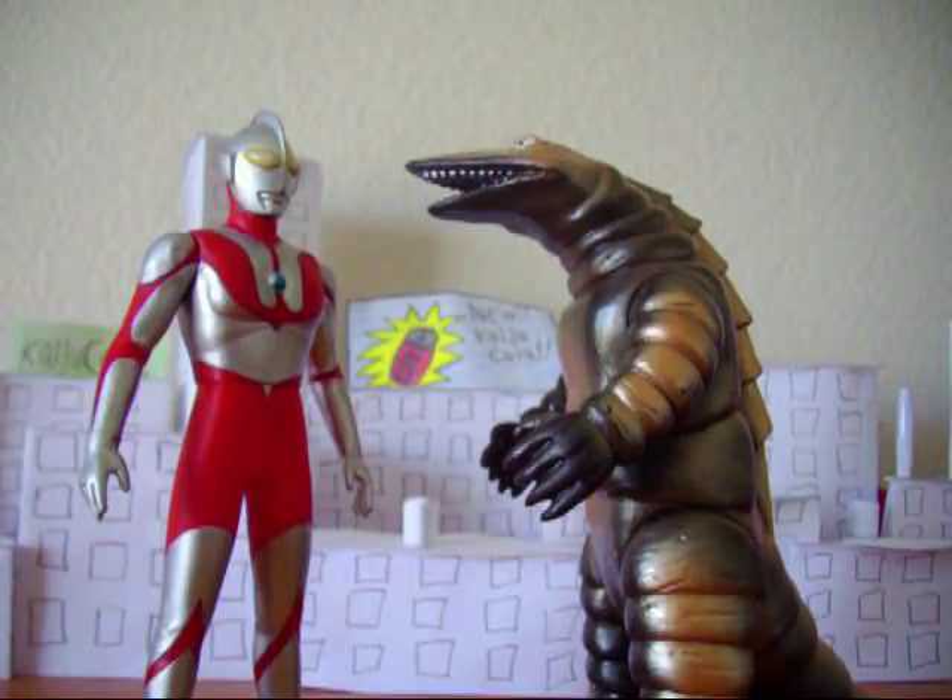Ultraman fights Telestan — it's a pretty long battle actually, and Telestan is a pretty good fighter. But Ultraman eventually kills him. I don't think he uses his Specium Ray for it, but yeah, he kills Telestan. He just kind of keels over and dies, and that's it.